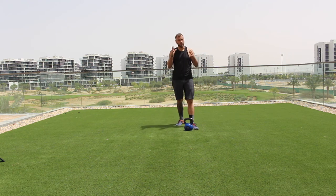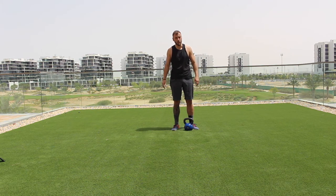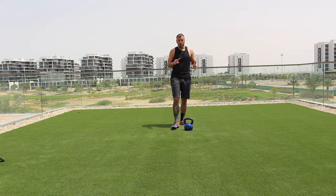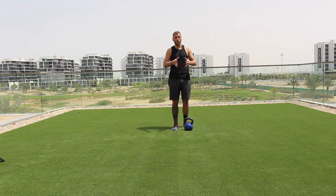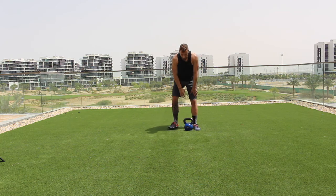Block one — our drill round — is now complete. You may have done one or two rounds; that's totally up to you and your intensity level. This next block is our workout round. We're doing two rounds ideally with no break. If you want more, you can do this round twice, making four total sets. We're going to run through four exercises using the kettlebell.